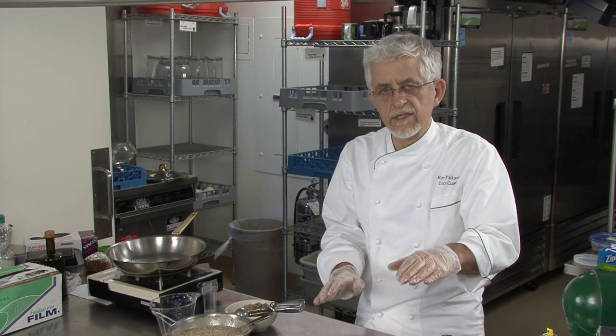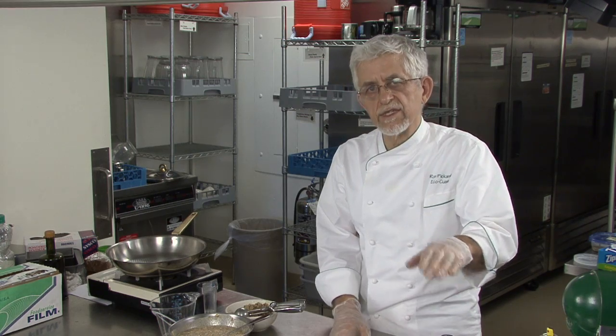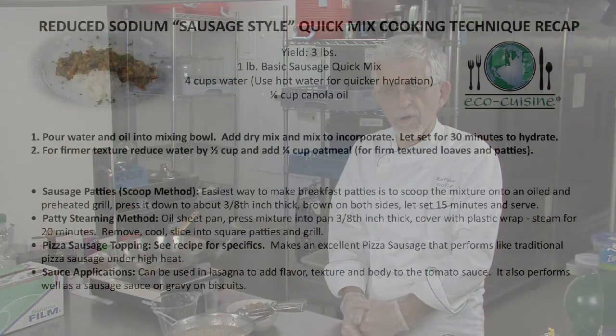There are a lot of recipe applications for all of these products, and you will receive those when you request product samples or place an order.